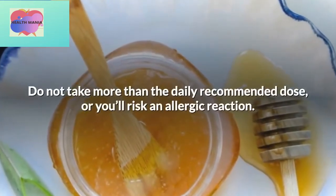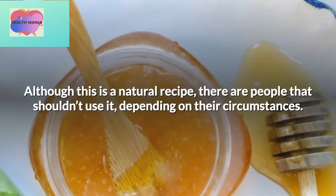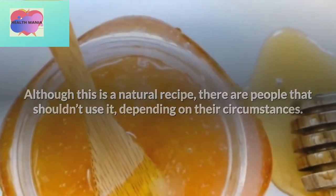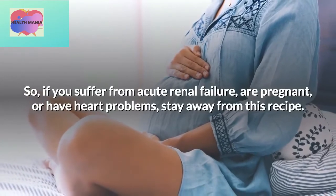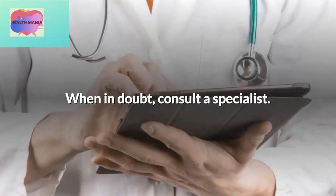Do not take more than the daily recommended dose, or you'll risk an allergic reaction. Although this is a natural recipe, there are people that shouldn't use it depending on their circumstances. So if you suffer from acute renal failure, are pregnant, or have heart problems, stay away from this recipe. When in doubt, consult a specialist.